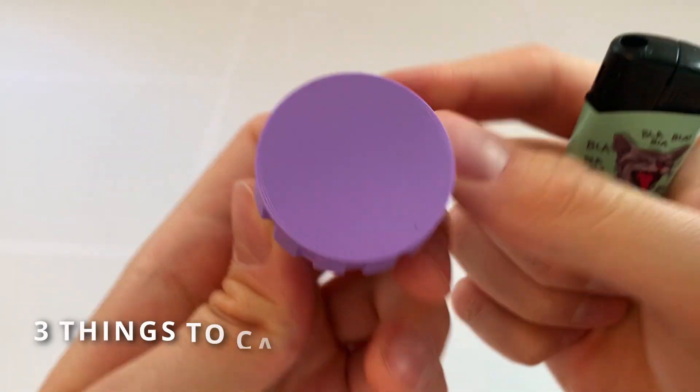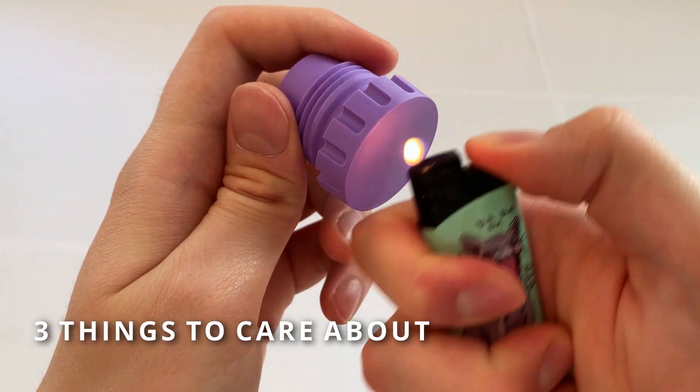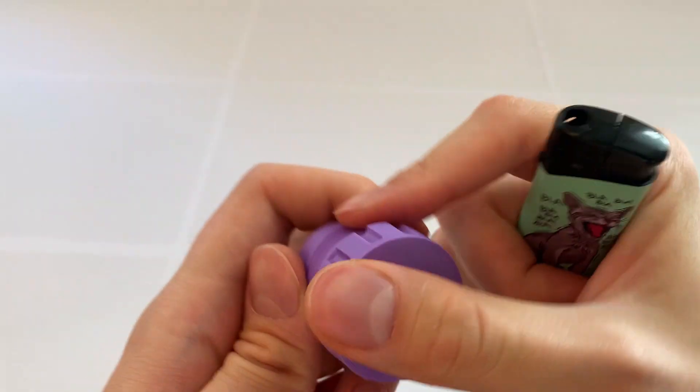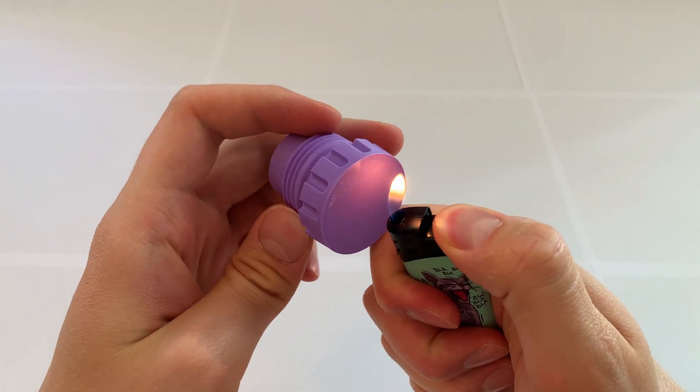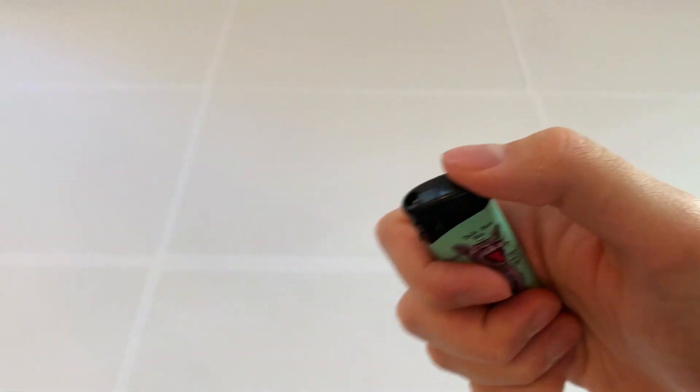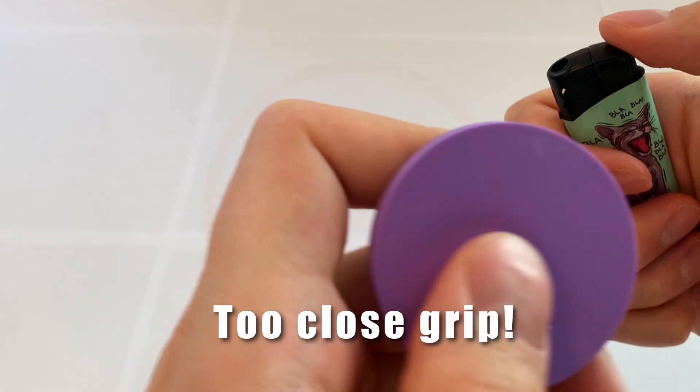There are three things you need to look out for while using this technique, or else you may hurt yourself and ruin your print. Number one: fire hazard. Always be extremely careful with open flame. It's easy to get burned, and to avoid it, grab your print as far as you can from the heated area.